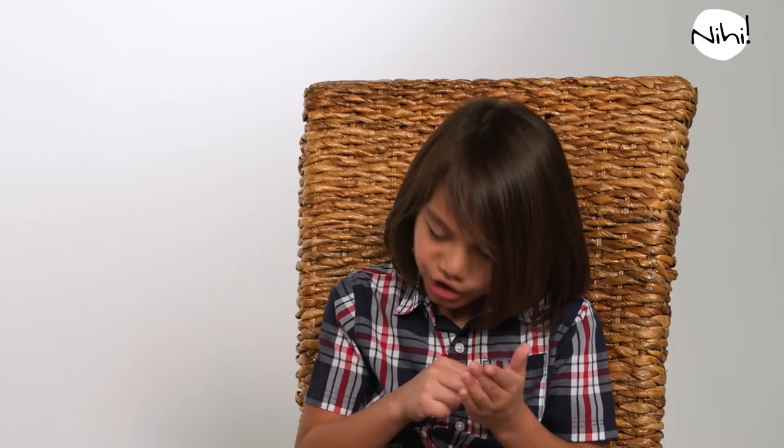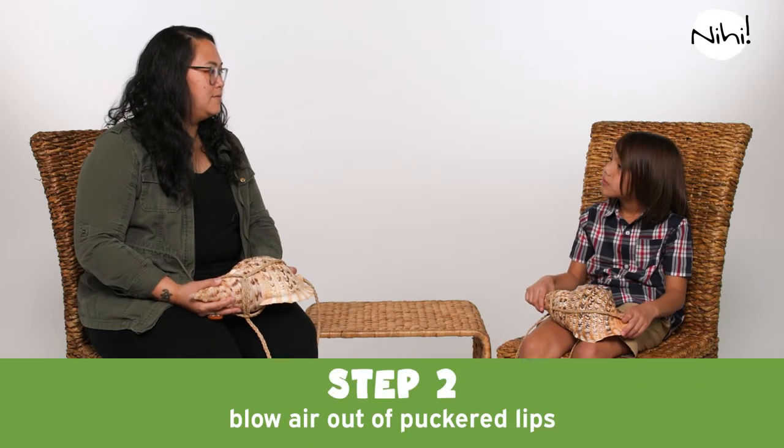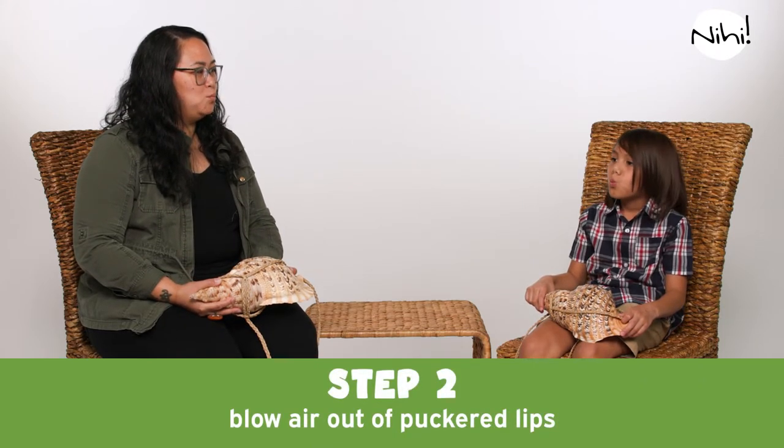Now we're going to put the kulu on our lap, and we're going to learn what we need to do with our lips. You're going to need to pucker your lips and blow air out. Ready? Like this.